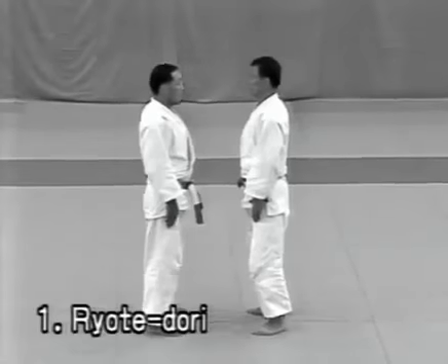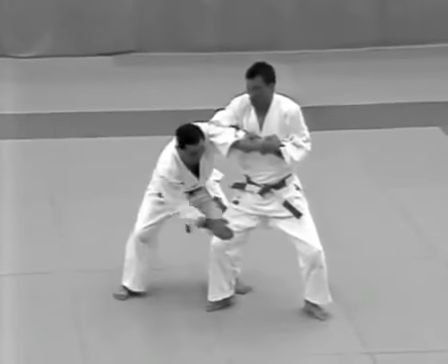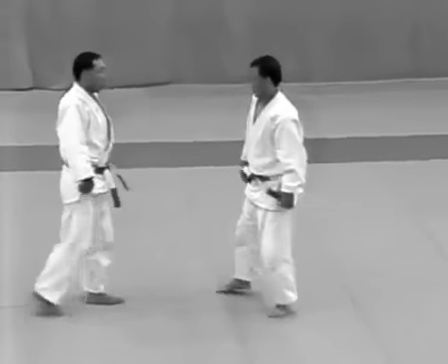The uke attempts to grab the tori's wrists. The tori breaks the uke's balance to the front and kicks him with the ball of his right foot, following with an udehishigi wakigatame.